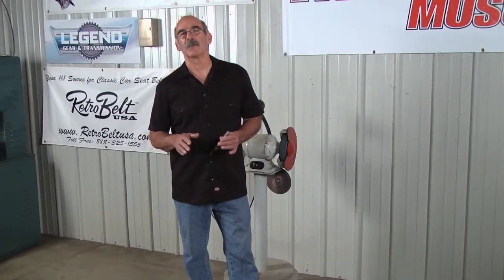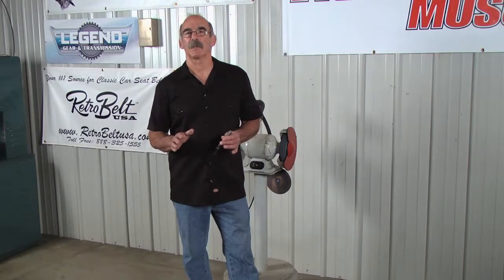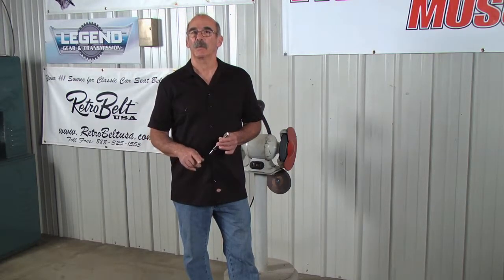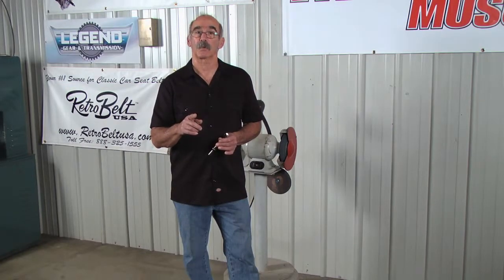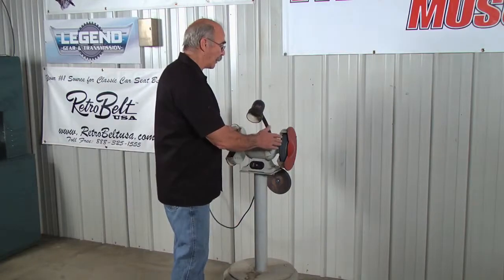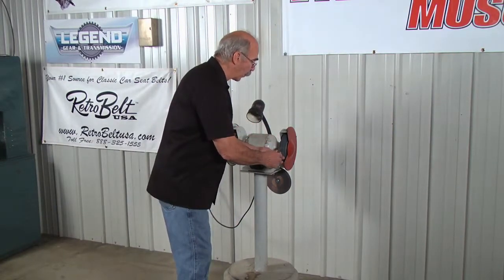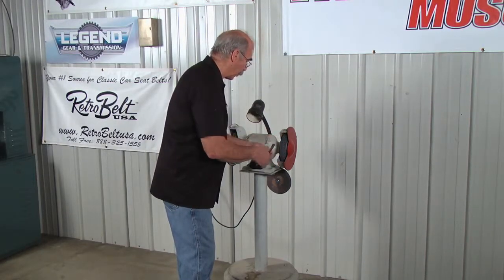I've talked to you quite a bit about air chiseling and chiseling, but what I haven't done is shown you exactly how I sharpen the chisel on the one edge in the one plane, because this is the chisel that works best for me. I just very simply use the bench grinder and I'm going to lay it on the stone and very carefully work it. What that's going to do is give me the sharp edge in the cup.